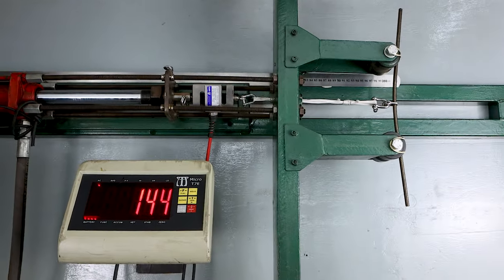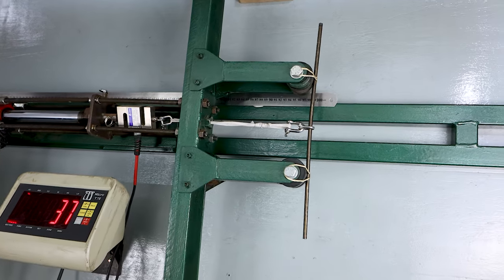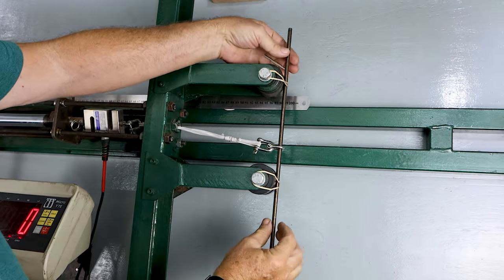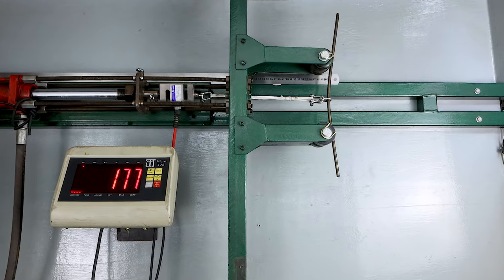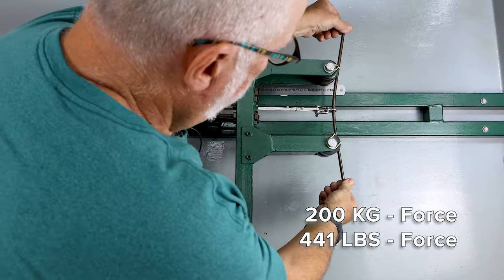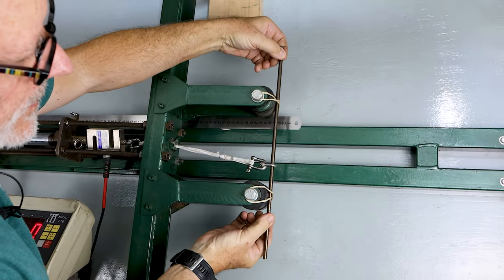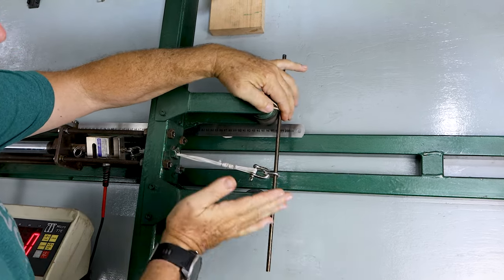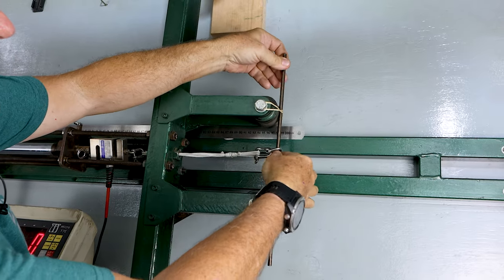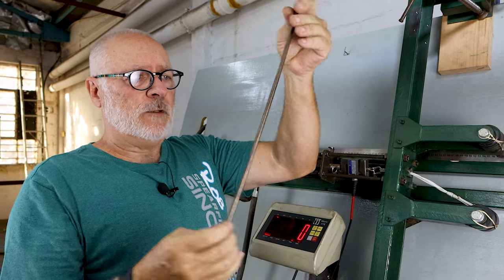Let's keep pulling. That's 160 — you can see it's deformed quite a lot. I'm going to now release that and see if it's taken any set. Nothing. Let's take it up to 200. That's 200 — quite a lot of flex. Let's see what happens when we release it. Still perfectly straight. That's 200 kilos — equivalent of two people standing at that point. Obviously this is not an exact representation of how strong the steel is, but it gives you an idea. 200 kilos in that zone and that piece of wire is still straight. That's just our base material — perfectly straight high tensile steel.